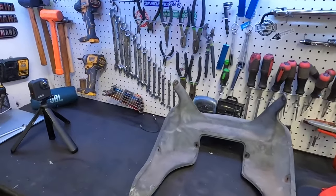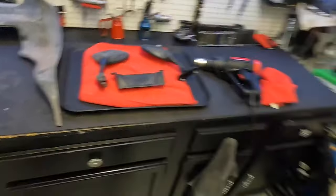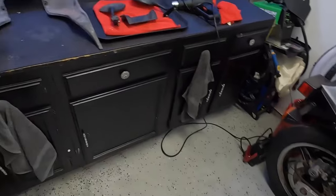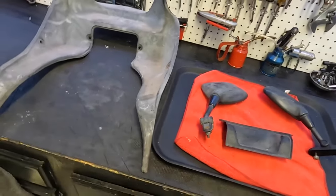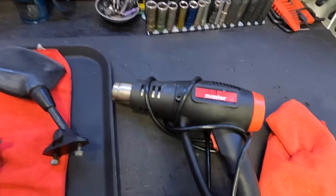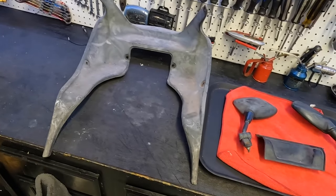Hey guys, welcome back to another episode of Motorcycle Rewind. In this episode we see if we can restore 40-year-old plastic — mainly these pieces for the GPZ 1100, this guy right here. I'm just tired of looking at these old dingy pieces of plastic, and I want to see if you can actually use a cheap Harbor Freight heat gun, or any heat gun for that matter, to make these black again. Stay with us.